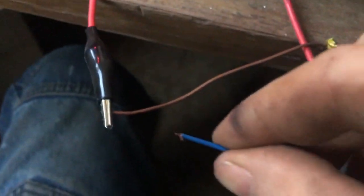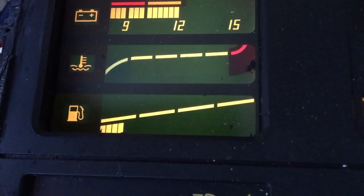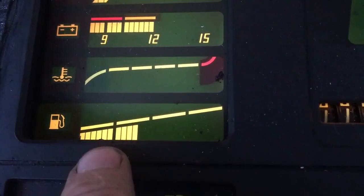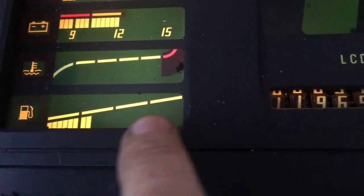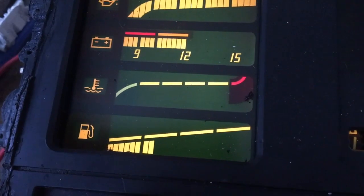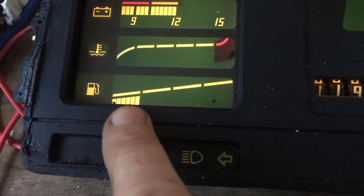Next wire is blue with a black tracer — that should be your fuel gauge. I'm going to connect this to my negative and you should start seeing something happening. So that's the fuel gauge coming up. They've actually done it so every two bars is actually a gauge, so that's twelve sections in total. The tank is divided into twelve. When you get down to about the middle of the last bar, that's when the fuel warning light starts to light up.